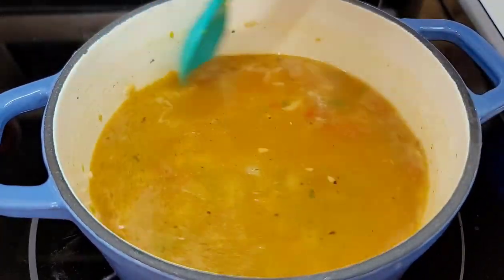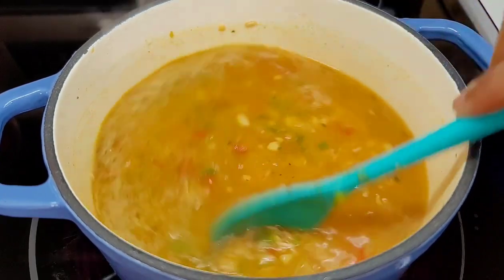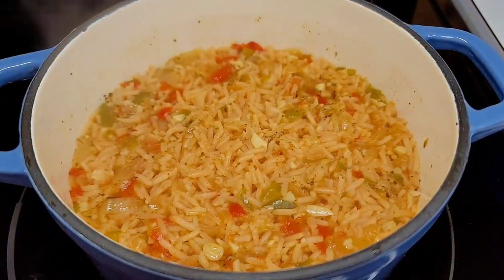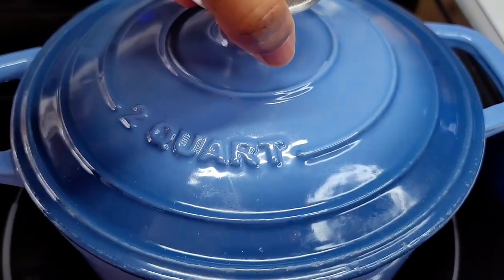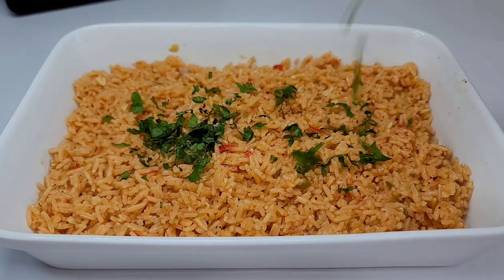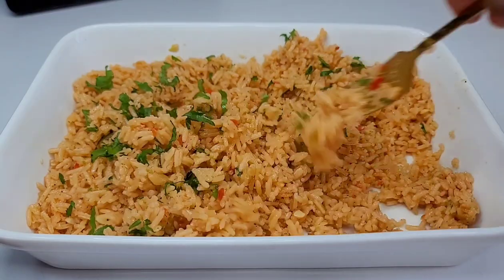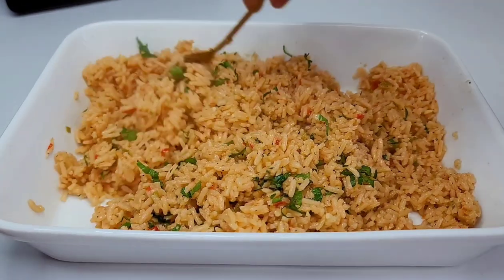Mix well and allow this to come up to a boil, then drop the heat, sit the lid on, and allow it to cook for about 20 minutes on low heat. After 20 minutes, take it off the heat and allow it to rest for 10 minutes. Then transfer it to your serving dish, add the fresh parsley, toss it all together, and that's it. The rice is so delicious but very simple. Now let's move on to our next dish.